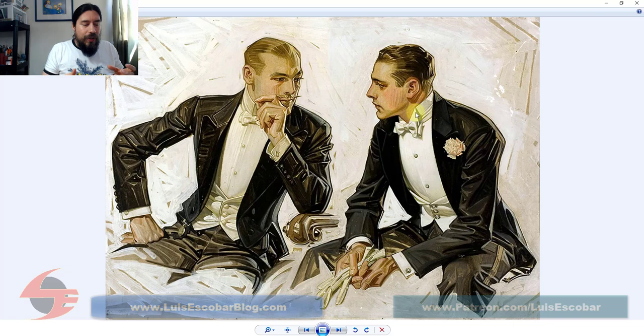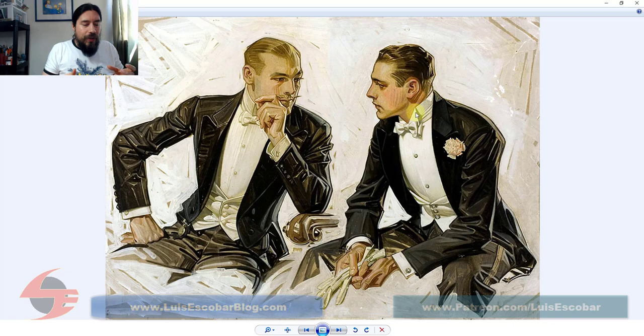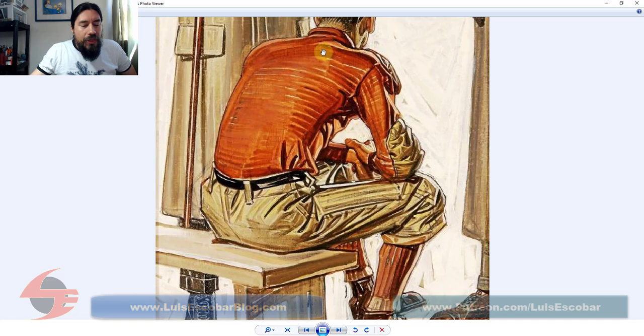If you were to copy his work, it would be very difficult to not start using some of these effects yourself, having done enough copies. The back is fantastic because what he does with the strokes is that he wraps around the form, and the strokes that he's using reinforce the perspective of this body shape.